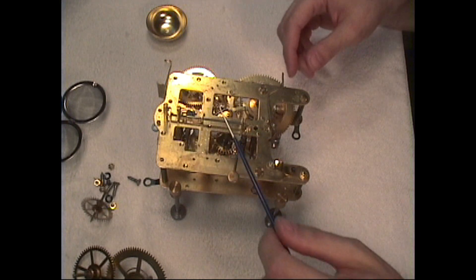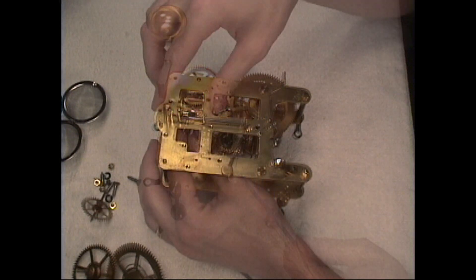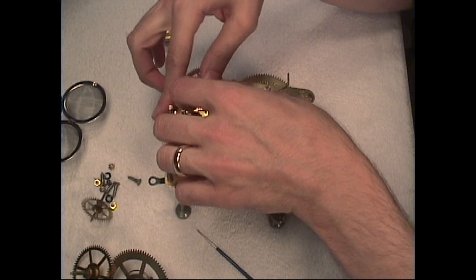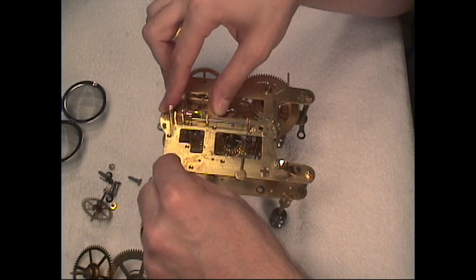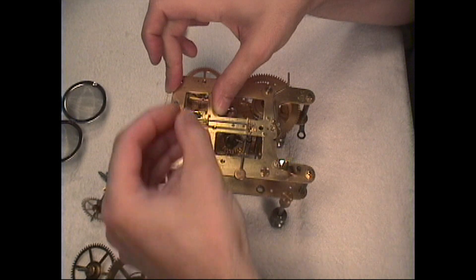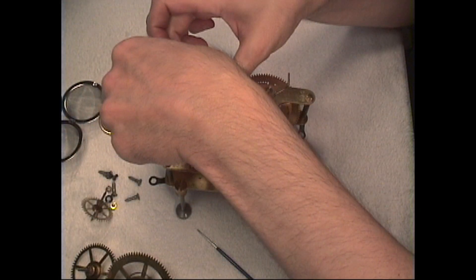Now I'll use my pivot locator and bring all the pivots into the pivot holes and get everything lined up. We need to apply a little pressure with one hand on top to get all the pivots and parts to hook in. Now we put some nuts on this side. Initially it appears that we've got all the parts in there, but if we get some parts that hang up and don't want to move, then we don't have them in there right.